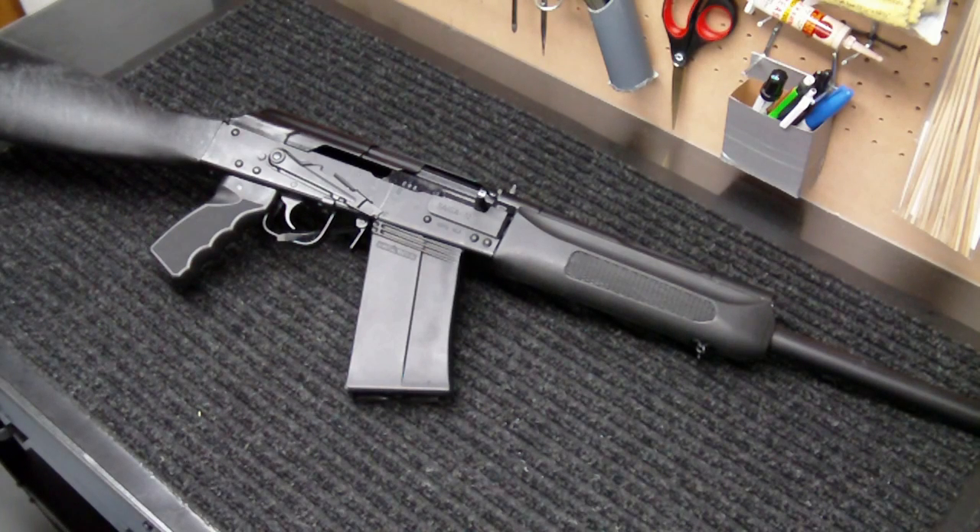Hey everyone, how you doing? IntoWeapons back again with you. I wanted to do a quick video with you on the gas adjustment settings for the Saiga 12 shotgun. There isn't a whole lot of information out there that I was able to find as far as a real quick tutorial on what to use when and where, so I thought I'd just kind of go over it with you and the differences between the two adjustments that it comes with.